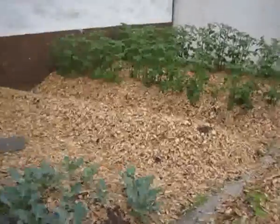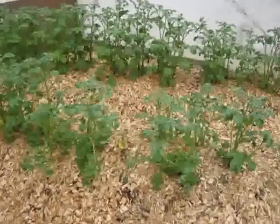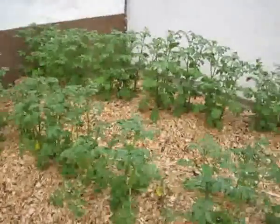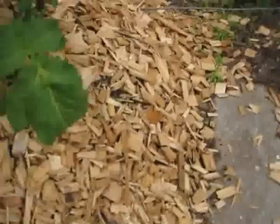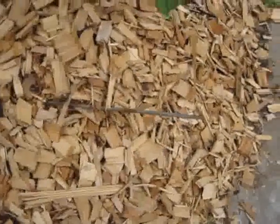Well, hello everybody. It seems to me that it's time to have a little look at our garden. Check out the potato patches — you can see the wires sticking out of the patch, out of the hügelbeet.